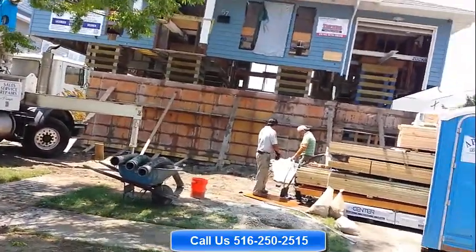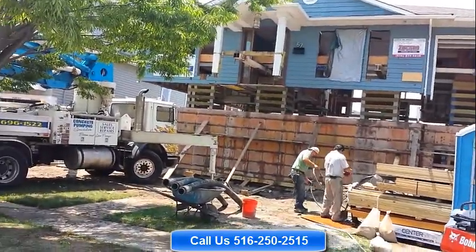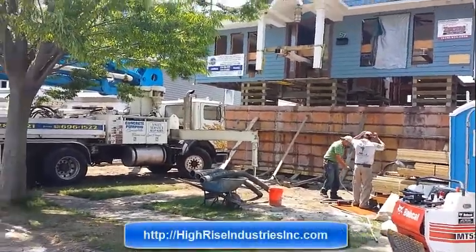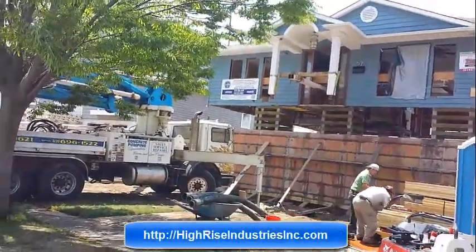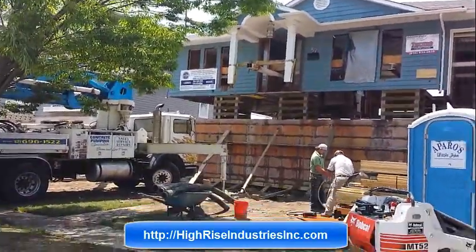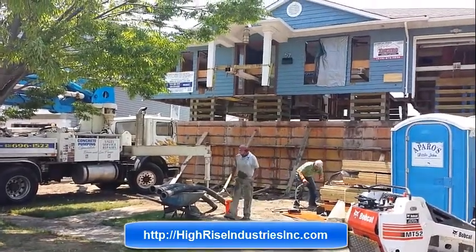For all your concrete foundation needs, please do not hesitate to call us. The number is 516-250-2515. You can also see us on the web at highriseministriesinc.com. This is Silvio with HiRIS — thanks for watching, I will see you soon on our next project.